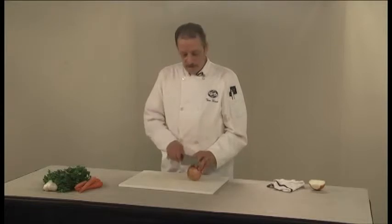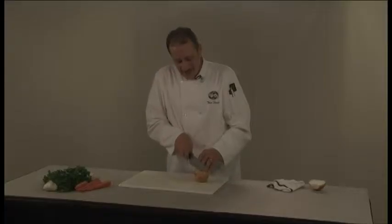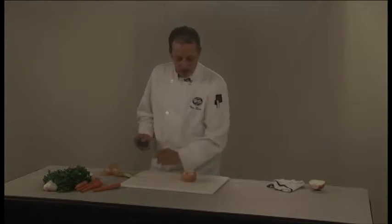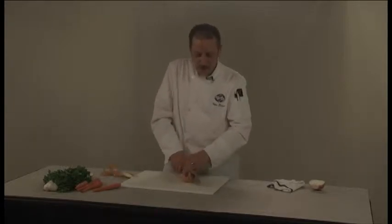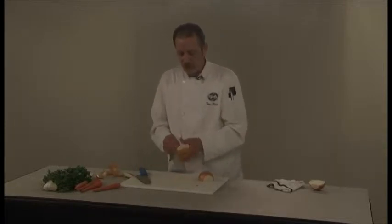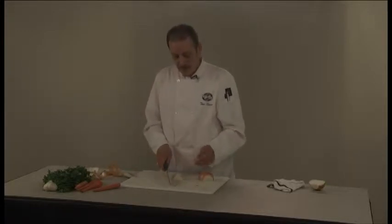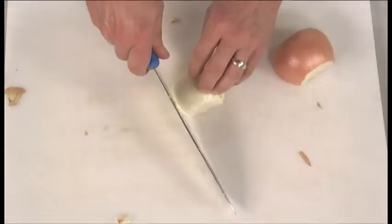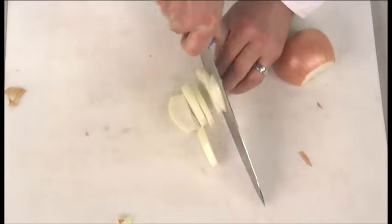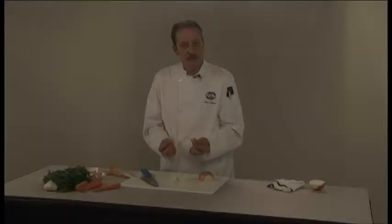When slicing an onion, cut off your root end and the top. Again, to give you a flat surface to work with, cut your onion in half and then peel your outer skin off. You've got a nice stable surface to work with, and then to slice it into long thin slices, just start at one end. Use the rocking motion of the knife, slice through, and you've got beautiful sliced onion.